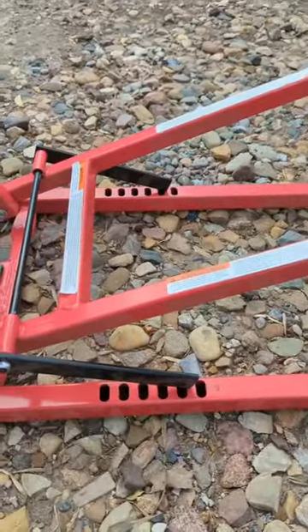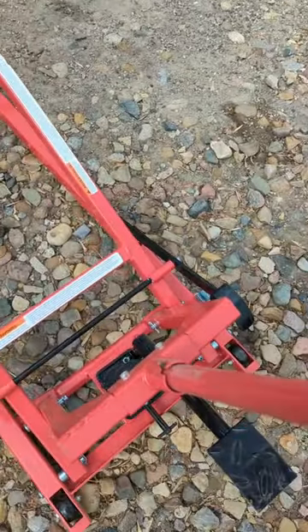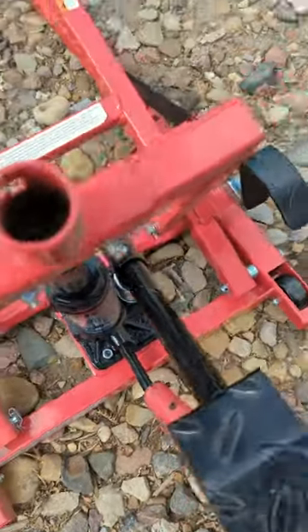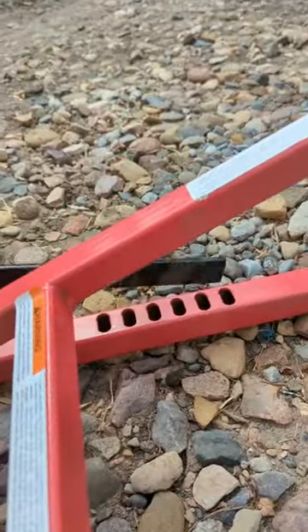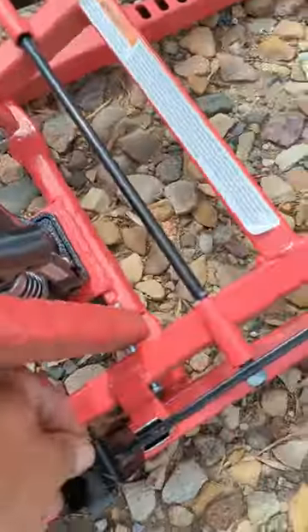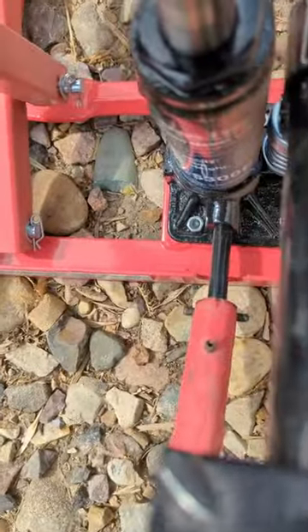Before you let it down, take your bar out, put it on this, and make sure it's not in one of those slots. Lift this up and both of those come up at the same time. Then put your foot on that and just release it.